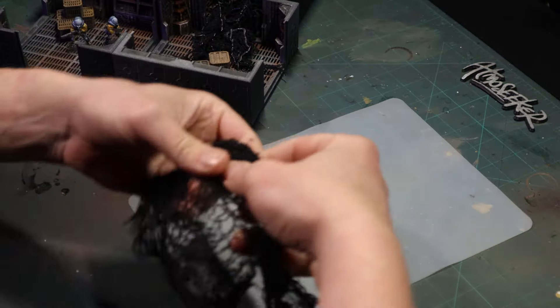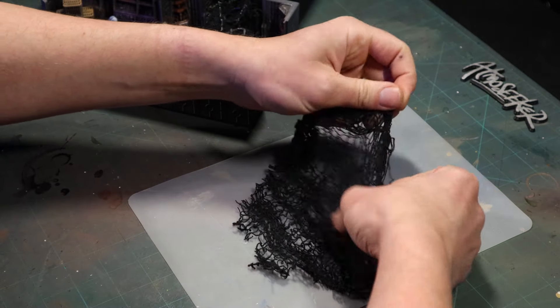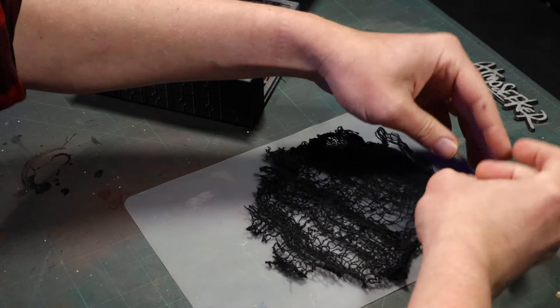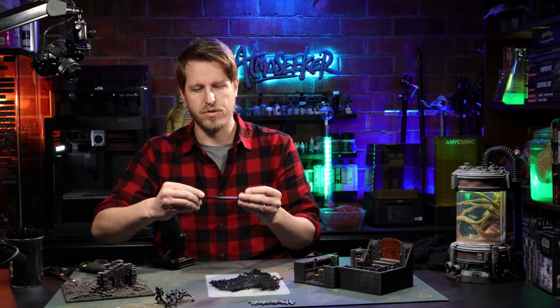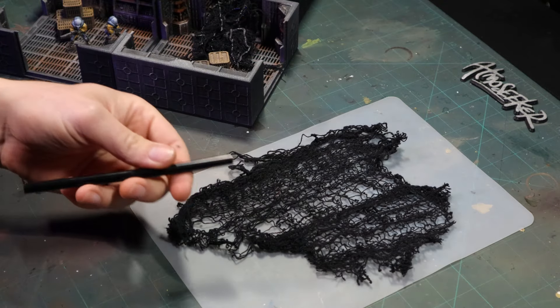I've got one of these silicone mats here, and I'm going to put the cloth on top and lay it out as much as we can unfolded. The second ingredient is some black hot glue, which I picked up off Amazon. I'm going to use this for the chunky necrotic vines we're going to put over the surface.